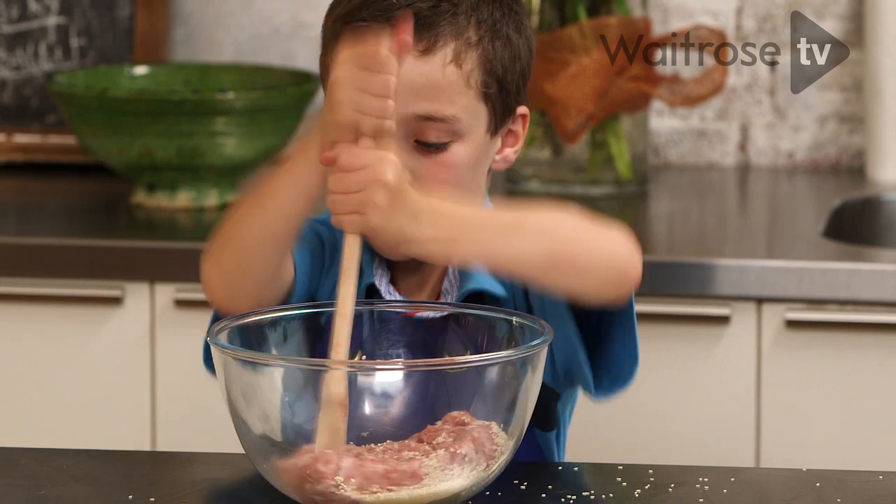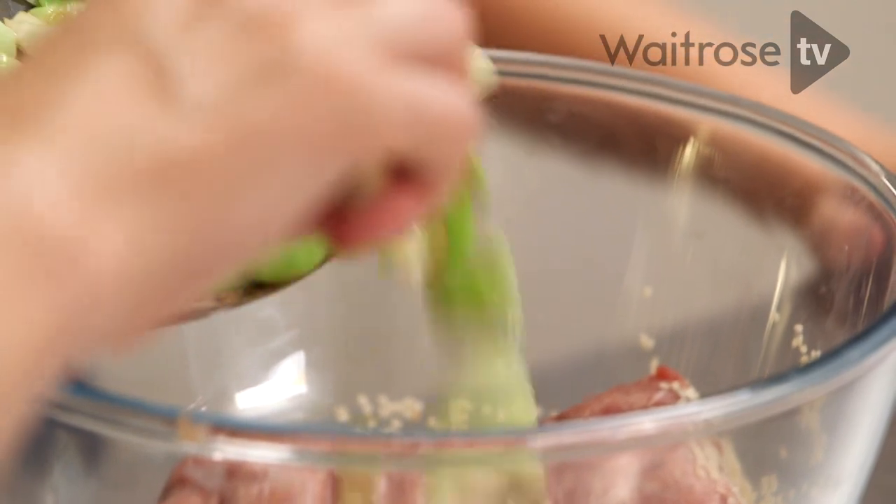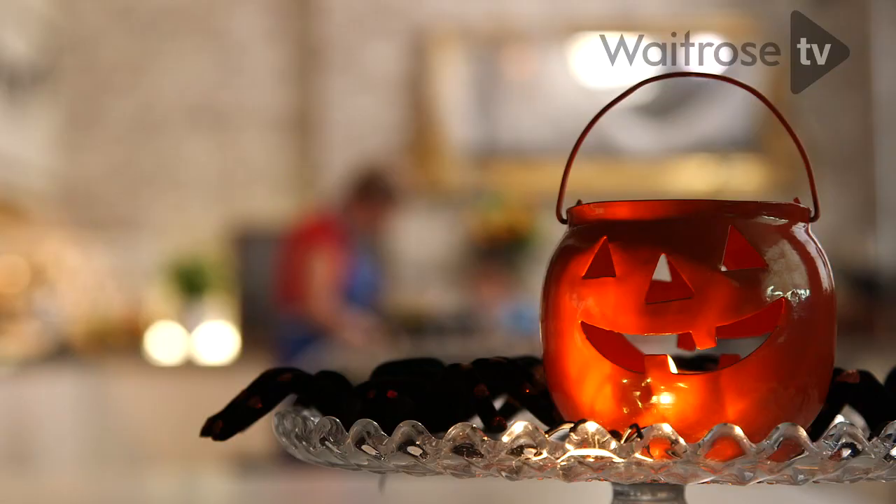Are you ready for me to add the leeks? If you just step away because the pan is very hot, in they go. Good mixing now please — you need to use some muscle power.